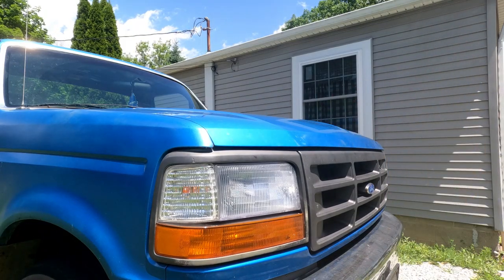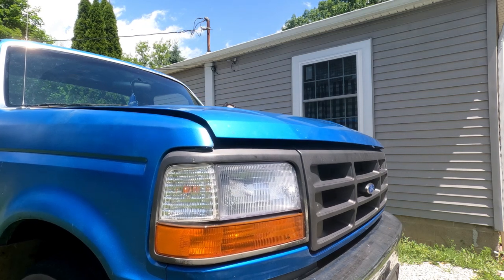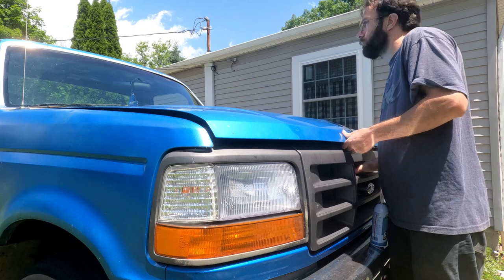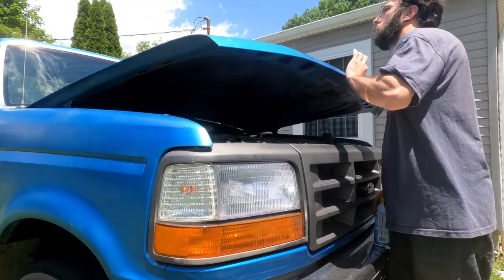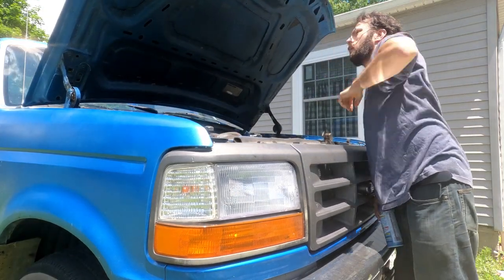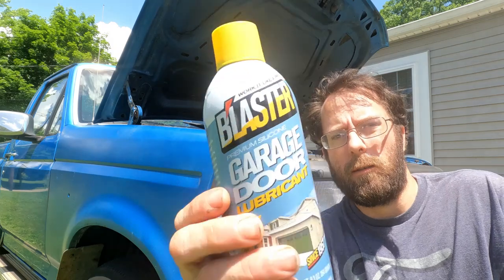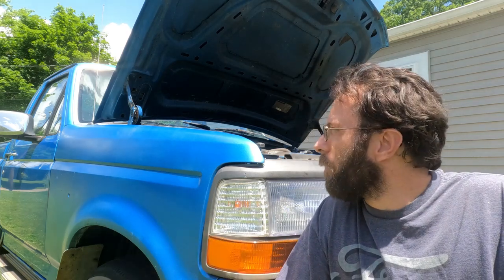Alright, let's try her out. And there we go. I would recommend you guys get some of these. It's a little squeaky still — it's got to get worked in — but after a few times with the up and down motion, it'll work itself in.